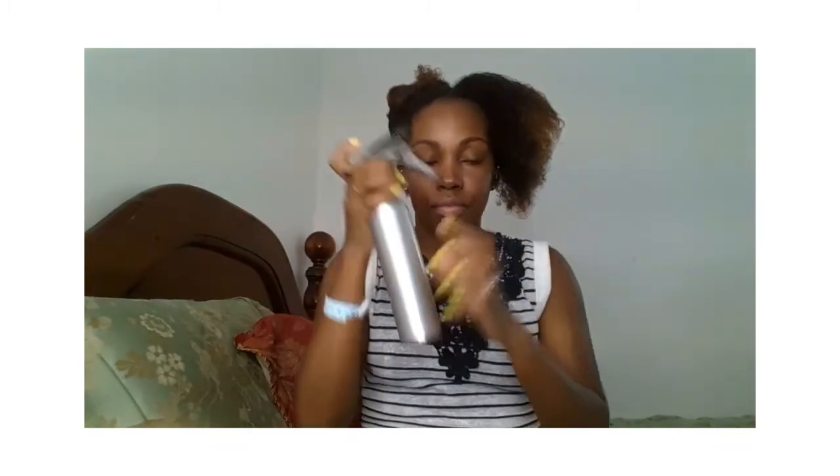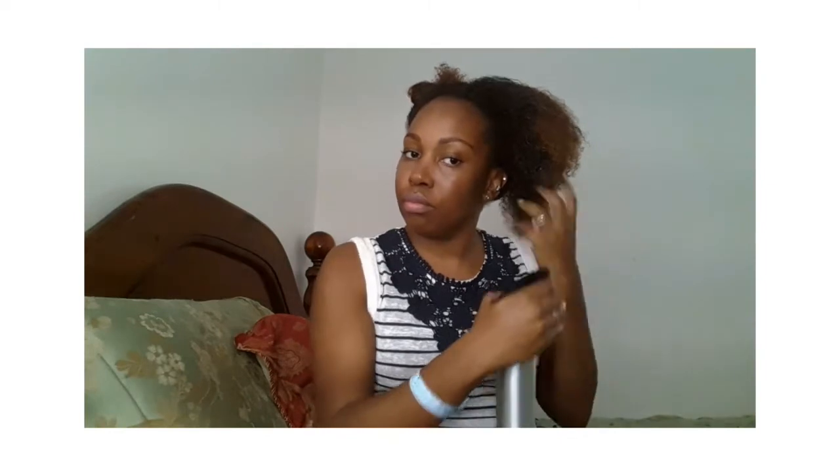I'm going to take down my first section and separate that into a smaller section. I'm spraying my hair down with water because I feel like it has dried a little bit, and I want to make sure it's damp enough to get some moisture back in. Water always helps with that, so I'm just pushing the water through my hair.